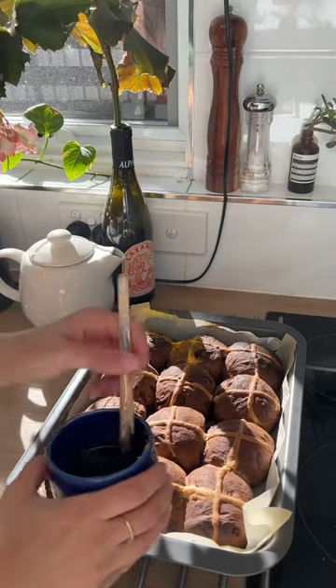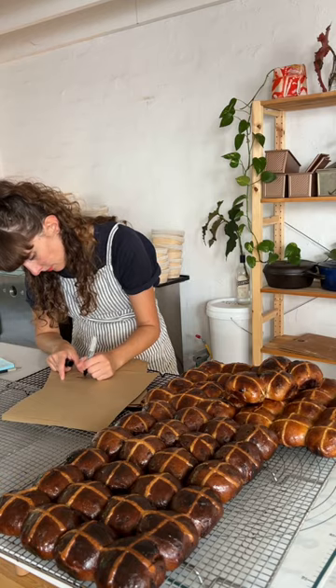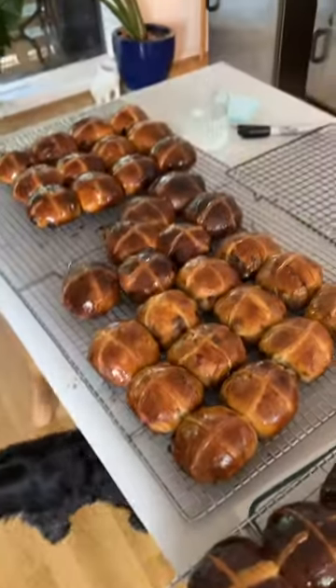I was really afraid that I was going to forget something, but I shaped them and baked them and glazed them and kept on going and going until I'd finished all the buns for all my friends. So the answer is yes.